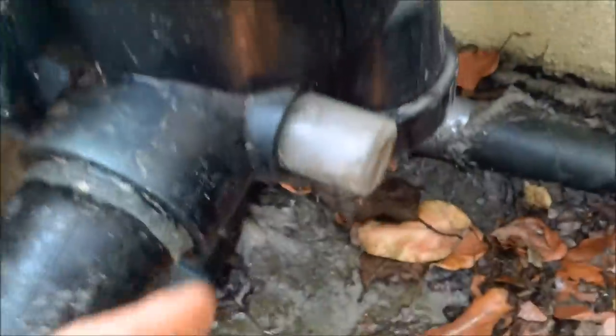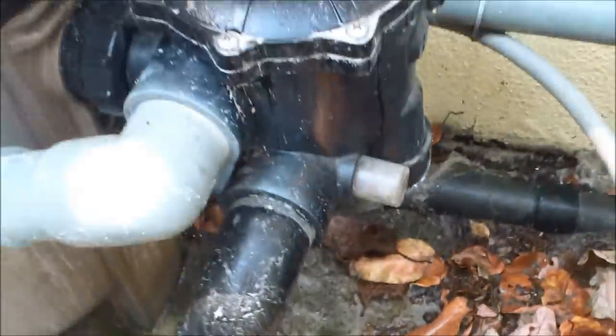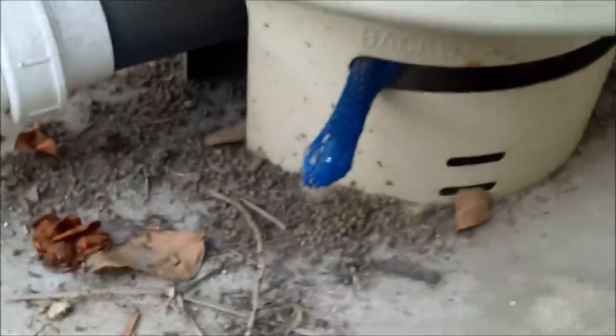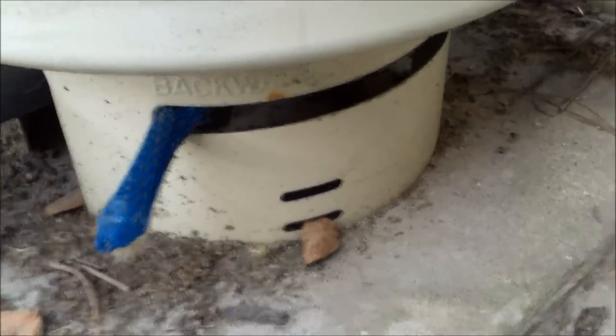When you're backwashing with a multi-port valve, you'll have a backwash sight glass here. You can look at the glass and see how it's going — when it gets clear, you know you can stop and turn everything back. On the 2000 or 4000 series, the handle pulls all the way in either direction to engage the backwash. To put it back in filter mode, push it all the way back and make sure it hits all the way on the other edge.